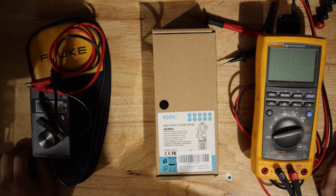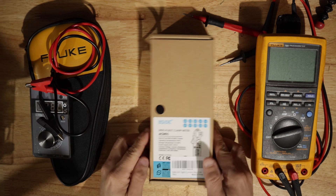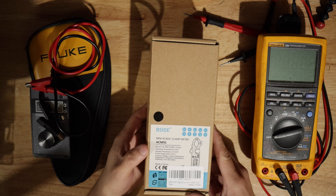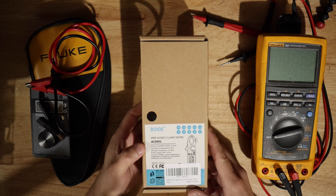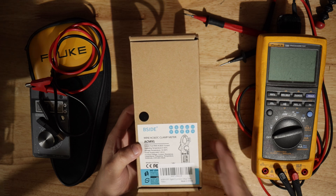Hello everyone, it's Oiga Tech. I want to make a quick video about this clamp meter that I got from Amazon — the ACM91. It's only $50 and it's supposed to be accurate down to 1 mA.